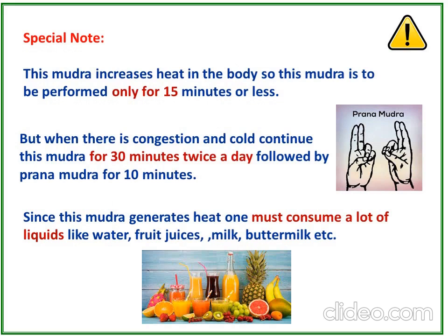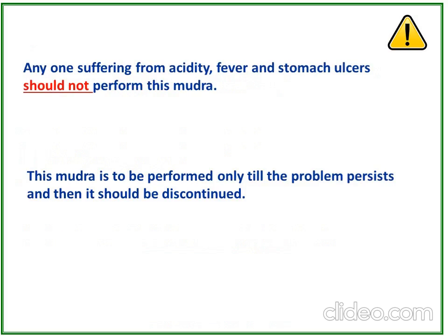Special note: This mudra increases heat in the body, so it should be performed for only 15 minutes or less. However, when there is congestion and cold, continue for 15 minutes twice a day, followed by Prana Mudra for 10 minutes. Since it generates heat, one must consume a lot of liquids like water, fruit juices, milk, and buttermilk. Anyone suffering from acidity, fever, or stomach ulcers should not perform this mudra. This mudra should be performed only until the problem persists.